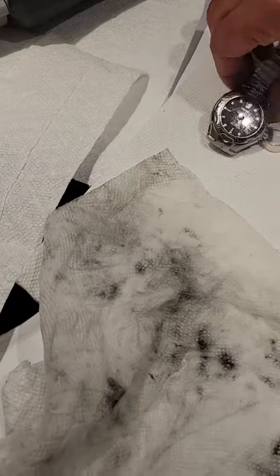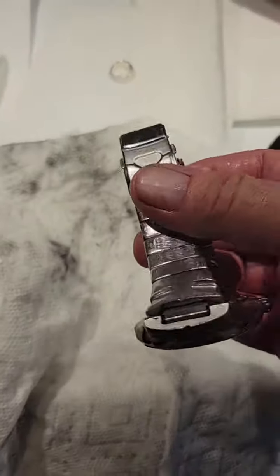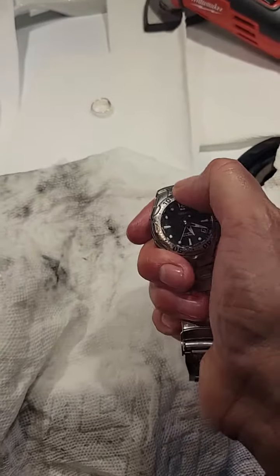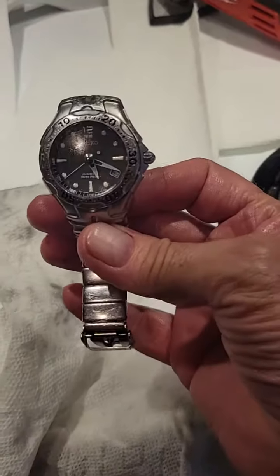What impressed me the most is this kinetic watch that I have. I love this watch — it's old, but the grime that came out of it when I put it under the tap, because it's waterproof. And this was seized before — I can rotate this thing now. So the oil's doing some good.